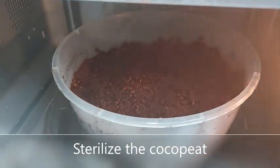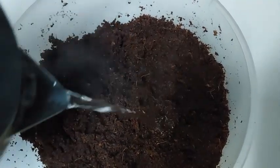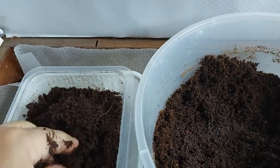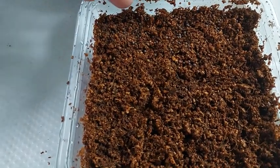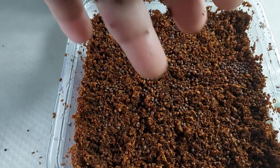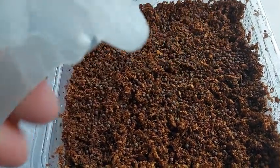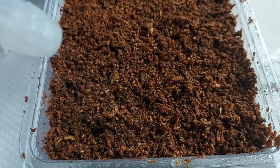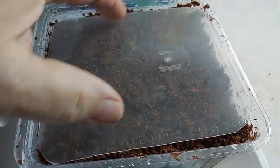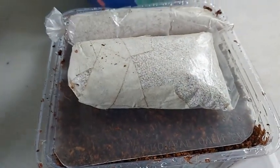Sterilize your cocopeat. You can use a microwave by heating the cocopeat for three to six minutes, or you can pour boiling water. Once the cocopeat has cooled, squeeze out the excess water and place it in your seedling container. Distribute your red cabbage seeds. This seems like a lot of seeds, but I'll be eating most of them as microgreens while keeping around six to seven seedlings to mature. Spray the seeds with treated water and cover them with cocopeat, then spray the cocopeat with water one last time.